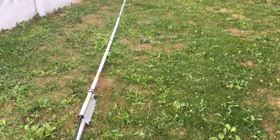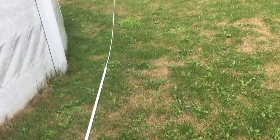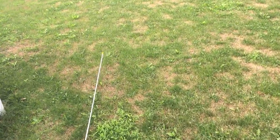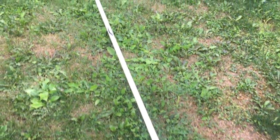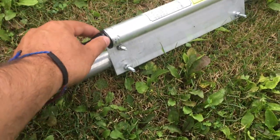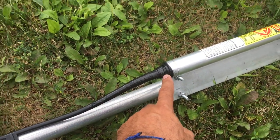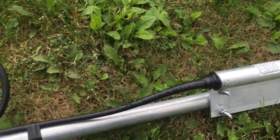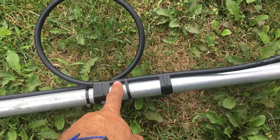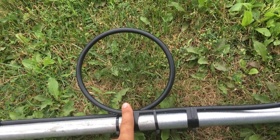And I have the IMAX 2000 here. It's really long. I taped it so moisture doesn't go in the connector. I have some excess coax in case I need to move it or anything.